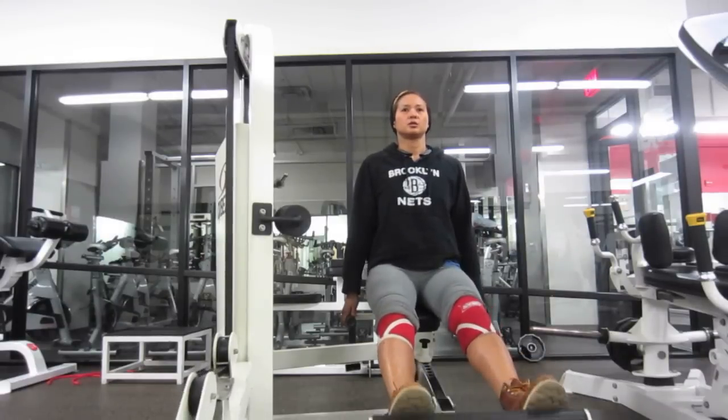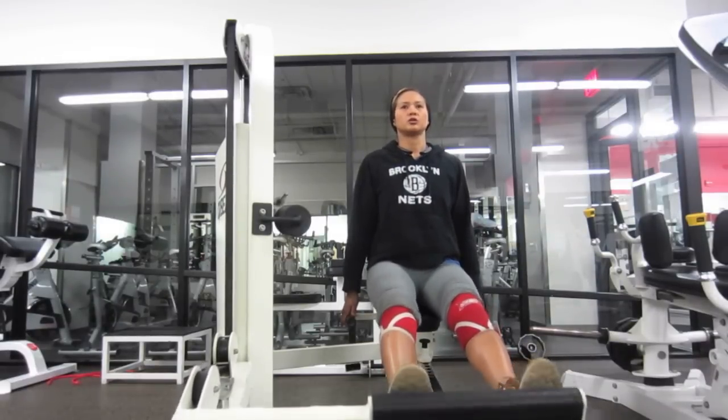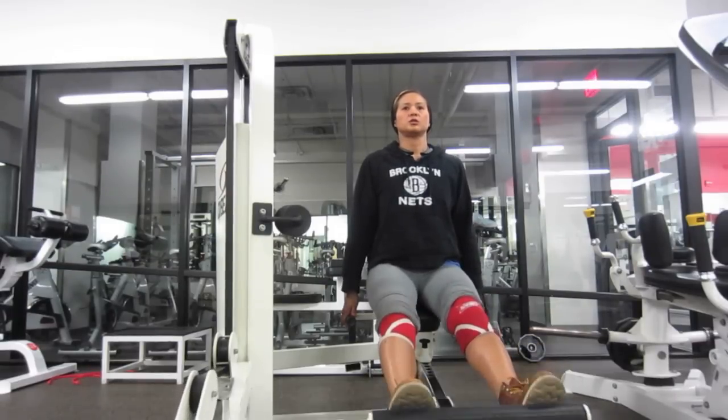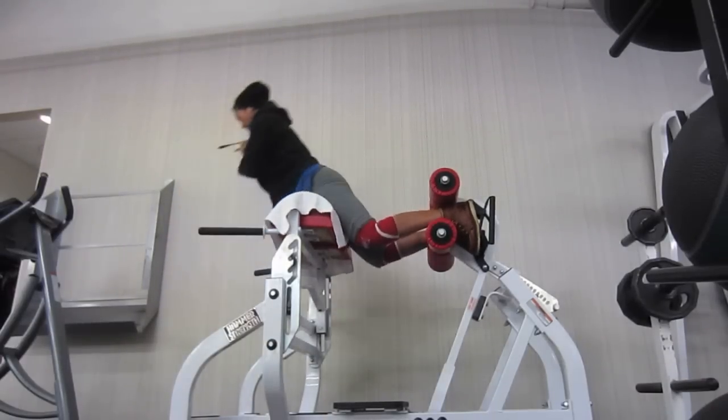The angled calf raises — I guess this machine gets both the gastrocs and the soleus because you're not really seated at 90 degrees and not really standing, so that angle hits both muscles.